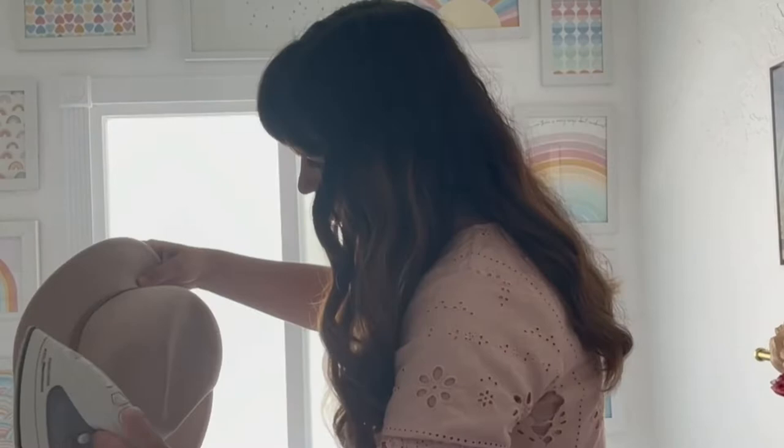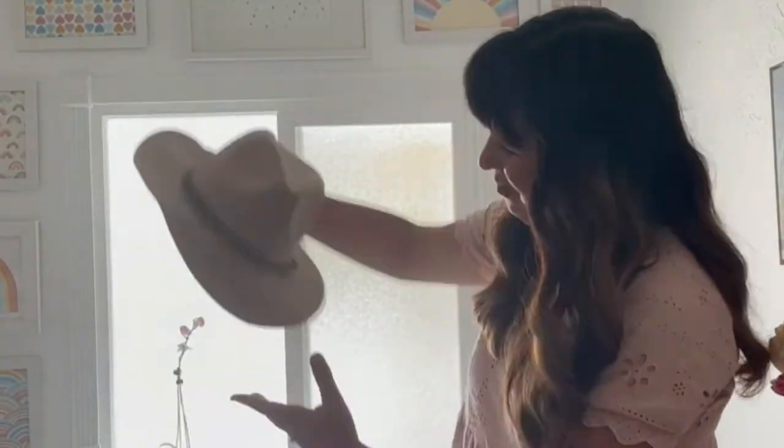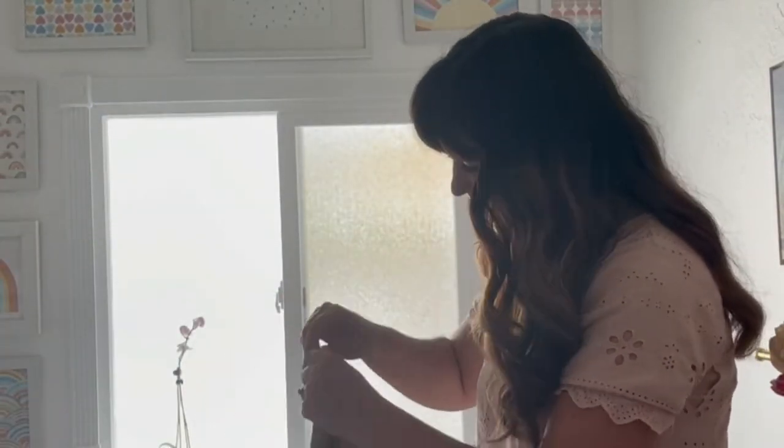Start by steaming the hat. Mine came in the mail super crumpled. I couldn't find my steamer, so I used the steam function on my iron to get the hat back to its original shape.